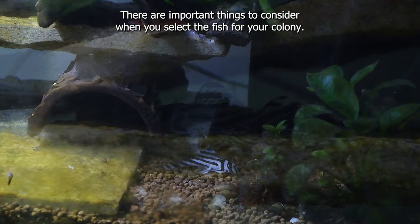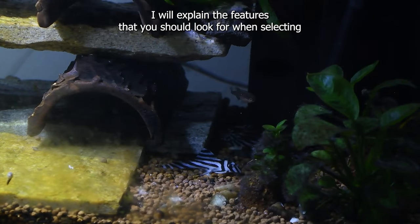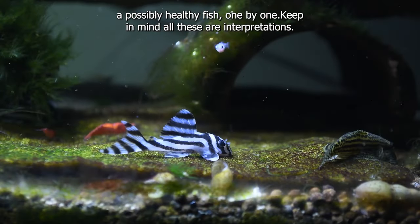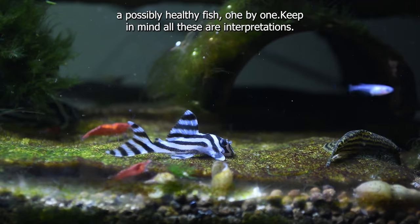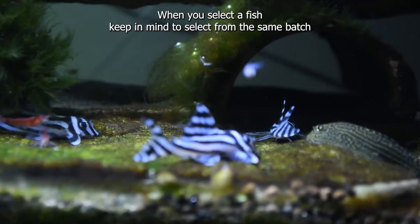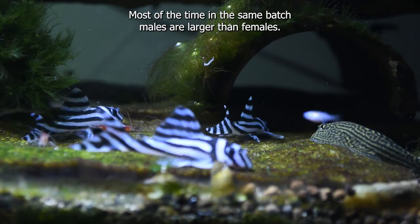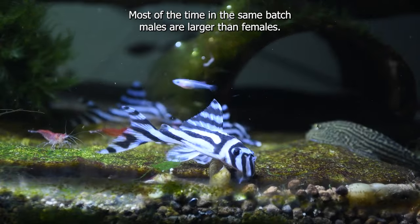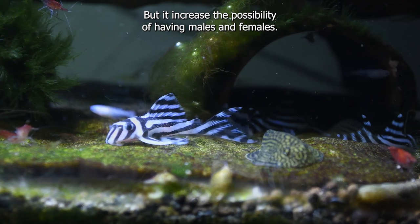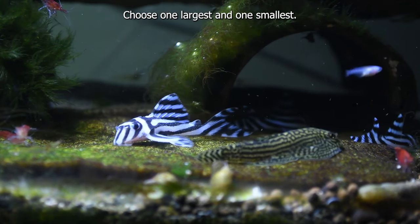There are important things to consider when you select the fish for your colony. When you select a fish, keep in mind to select from the same batch to get an idea about possible males and females. Most of the time in the same batch males are larger than females, but it is not 100% accurate — it does increase the possibility of having males and females. Choose one largest and one smallest. Notice that the fish have a rather long nose.